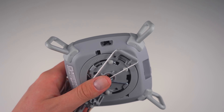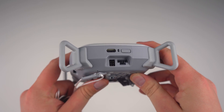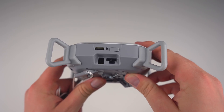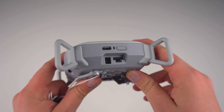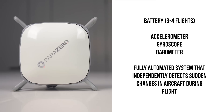In terms of I/O, we have the on-off switch on the bottom, and just around the corner is a USB-C port for charging and updating firmware, an LED indicator, and what Parazero calls a system button. The two ports underneath are unmarked in the manual and look like something to run diagnostics. For internal components, we've got a battery that should last three to four flights, and a set of sensors like an accelerometer, a gyroscope, and a barometer.